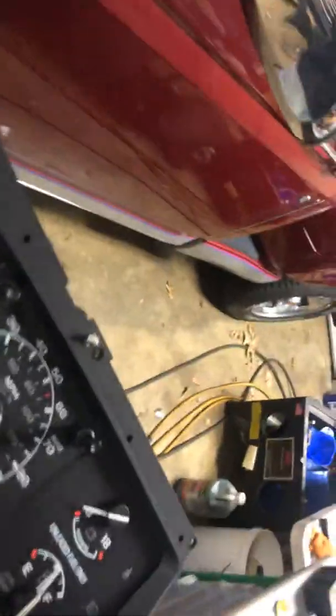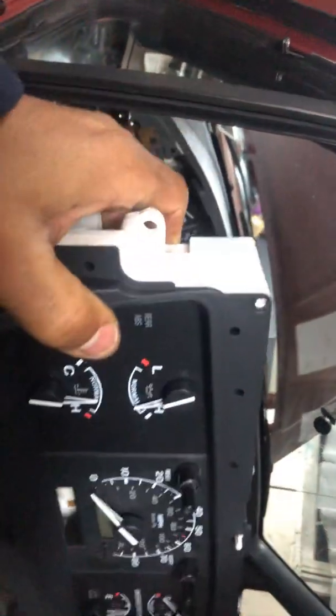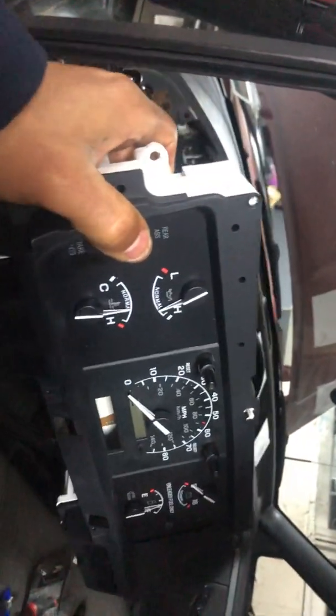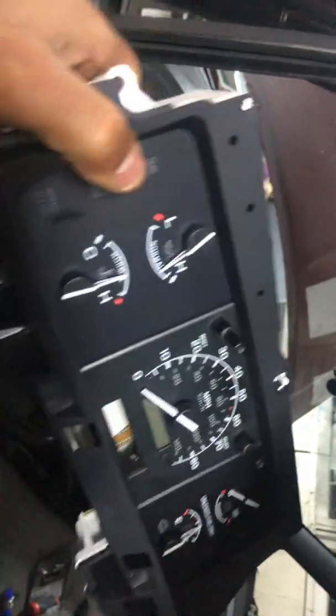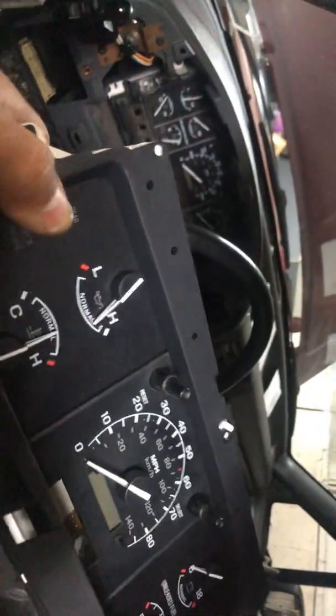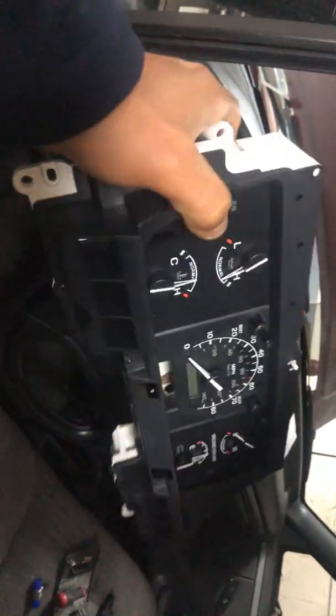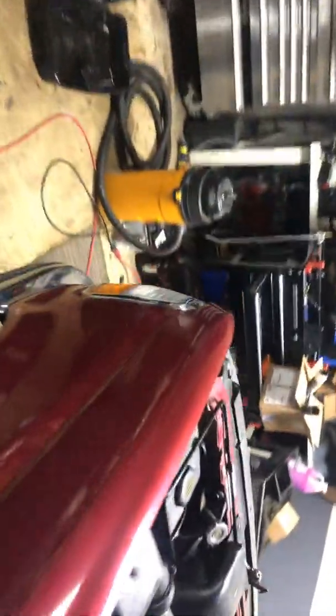When you actually put the cluster in to the instrument cluster opening, you're going to put it in at an angle like this, and then it's going to go in like that. You can't just push it in straight because you have that curve on top of the dash and the steering wheel will be in the way. So put it in at an angle, plug it in, and then rotate it in — that way you'll be able to get the instrument cluster seated.